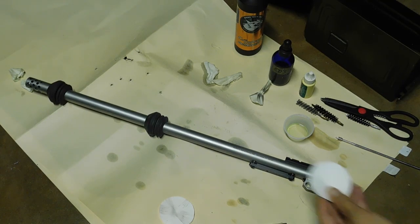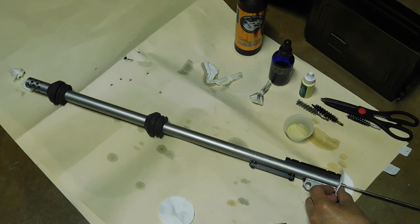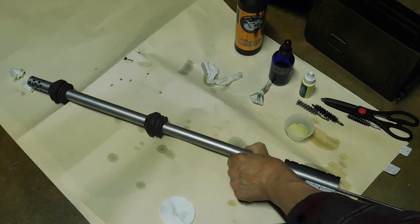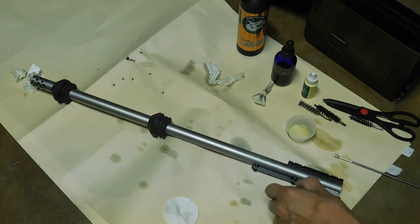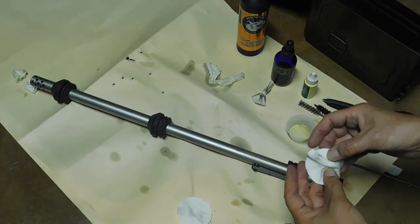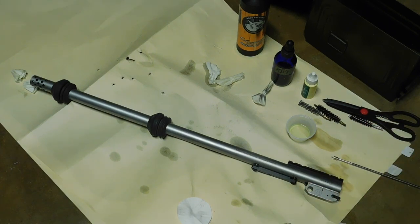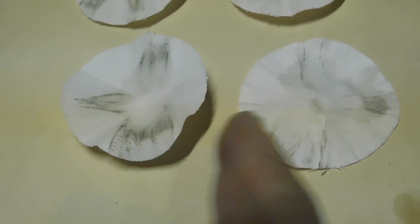Okay, five minutes went by. Let's go ahead and run another double patch through by pushing it through — it's a pretty tight patch. There it is. You see, some more came out. Let's run another double patch through. There's the second set of patches, and you see more carbon came out.